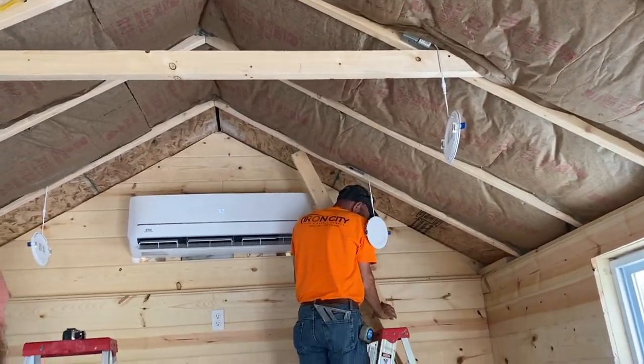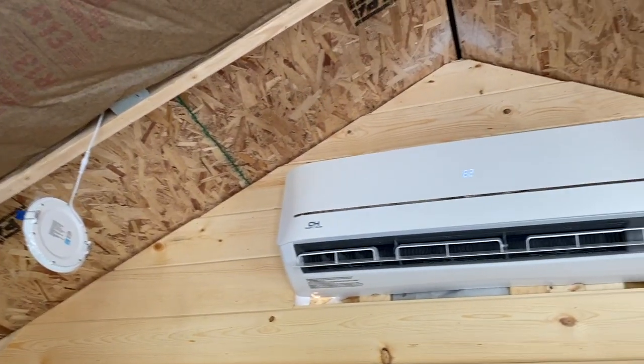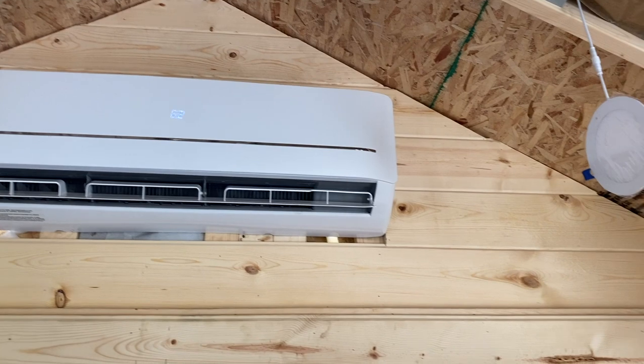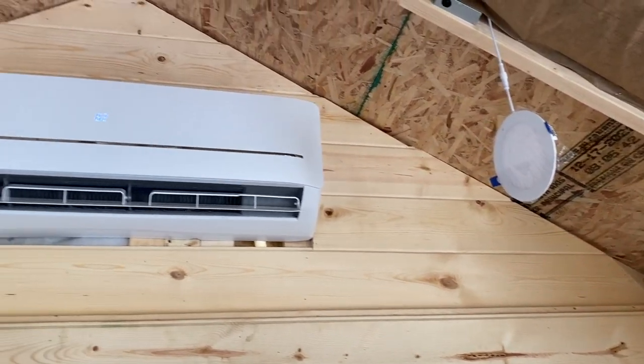That's going to be it for this episode. I know it was a lot of things crammed in, but we are making progress. If you head over to my Instagram you will see pictures of the inside of the shed — I know we're not there yet in the series for the final result, but there are pictures on Instagram if you want to check it out.